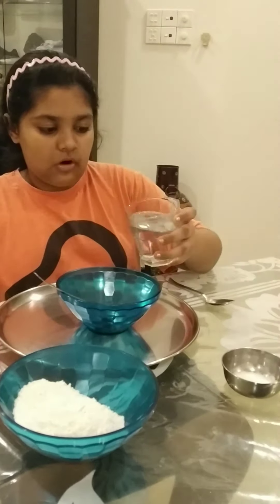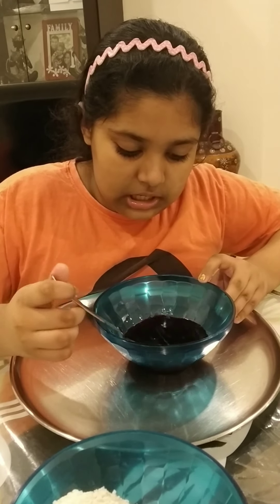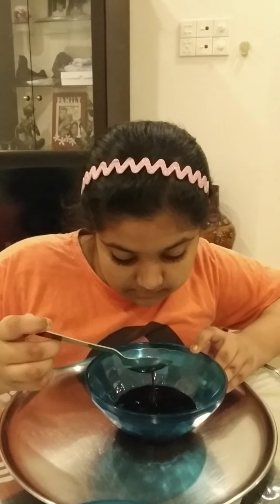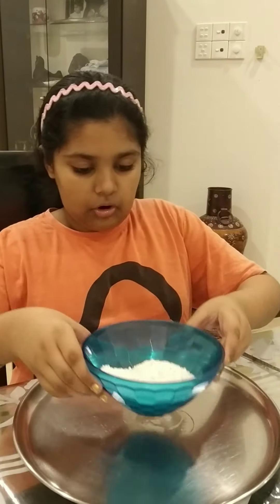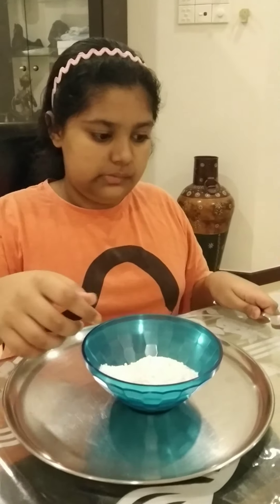Let's get started! First, you're gonna take your warm water and pour it in your bowl — that's enough. Then take your food coloring and pour that in as well. Mix it a bit. Now take your oil and pour it in slowly — that looks enough. Mix all the ingredients together. This will be the color we add to our dough so it doesn't stay white and plain.